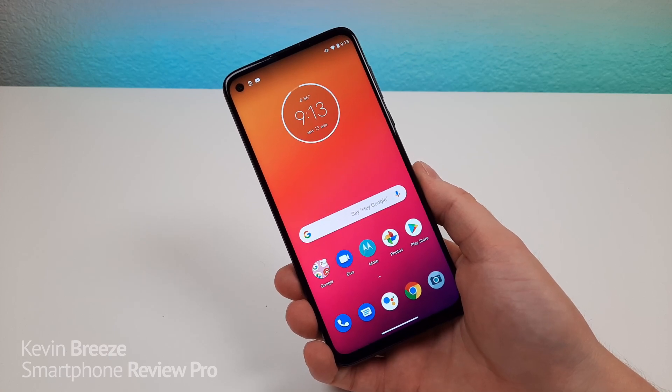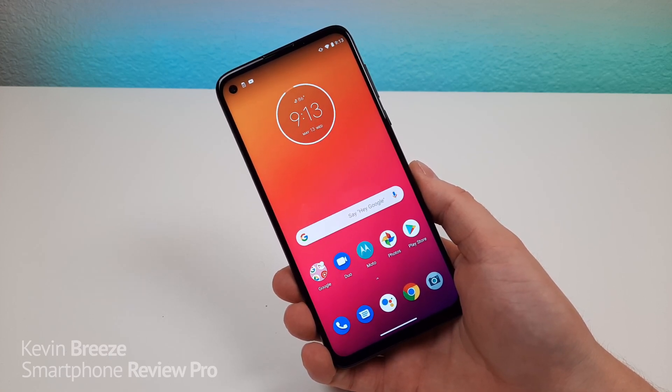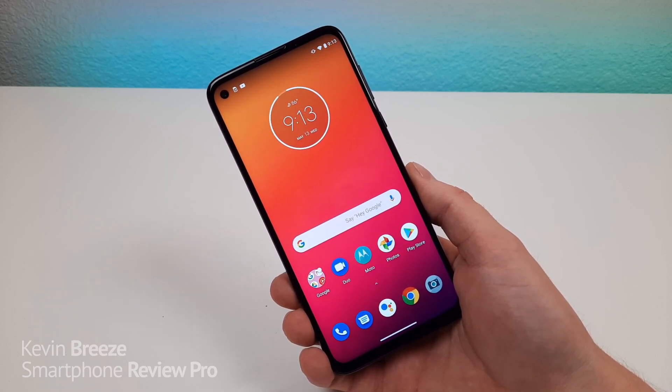Hi everyone, this is Kevin here, and in this video we're going to be checking out Moto G Stylus tips and tricks. So stay tuned as we check out a variety of different hidden features about the device.